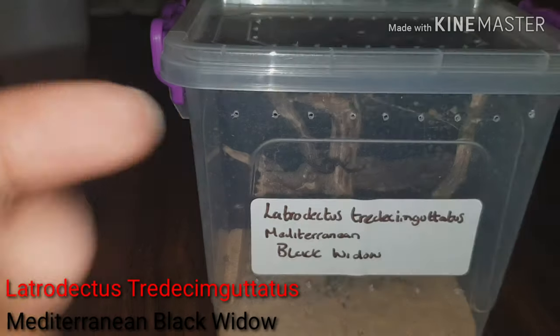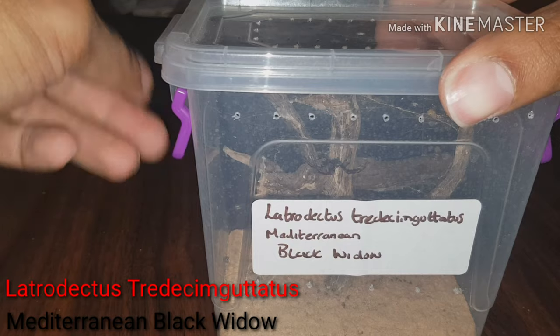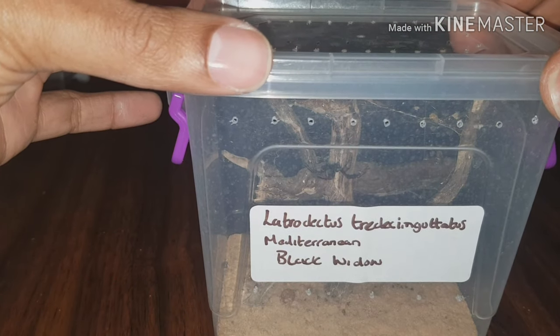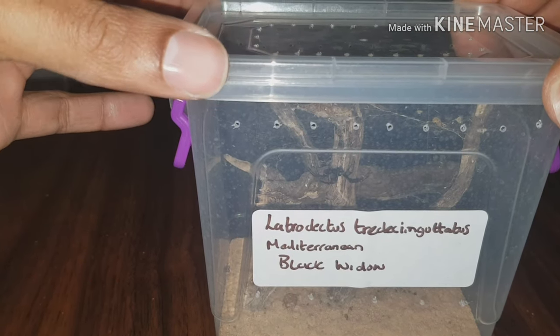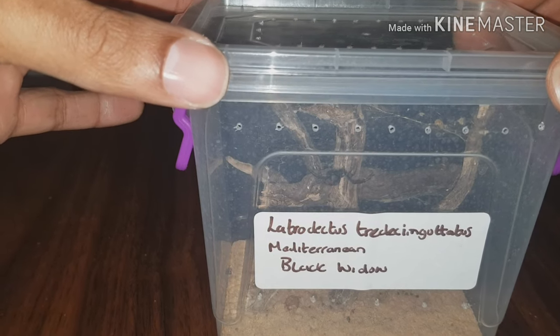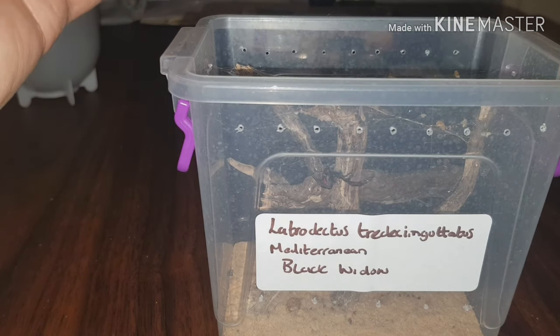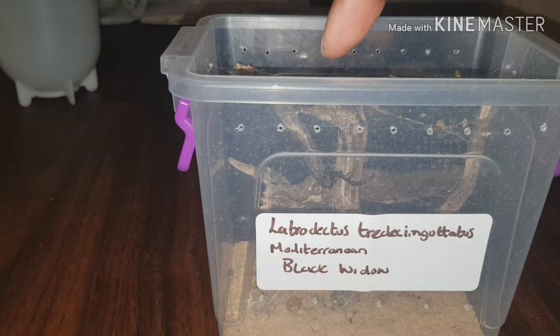We'll just flip the camera around and get straight into it. So there she is — you can see her literally right there. Now with her previous prey items, she's just been doing it when I'm not there. But they're starting to build up and what she's doing is bringing them all into one area, into the centre here, building them up around the branch, which I don't know why.